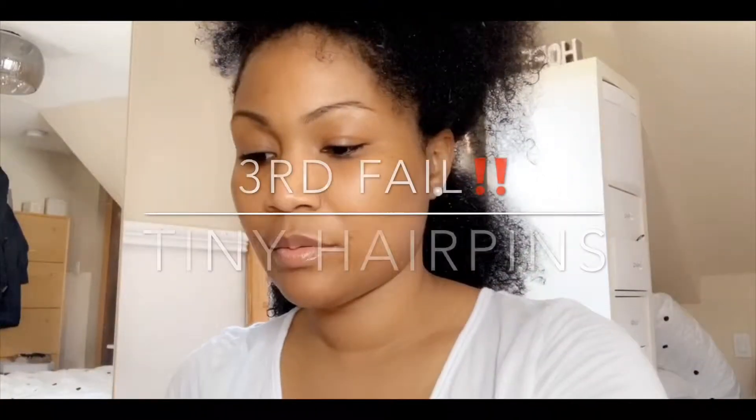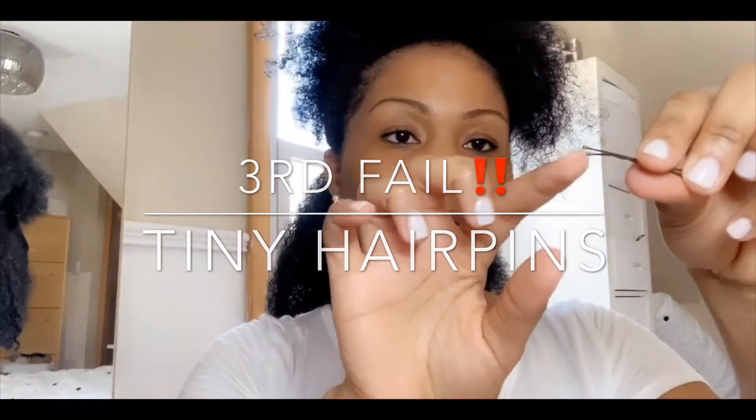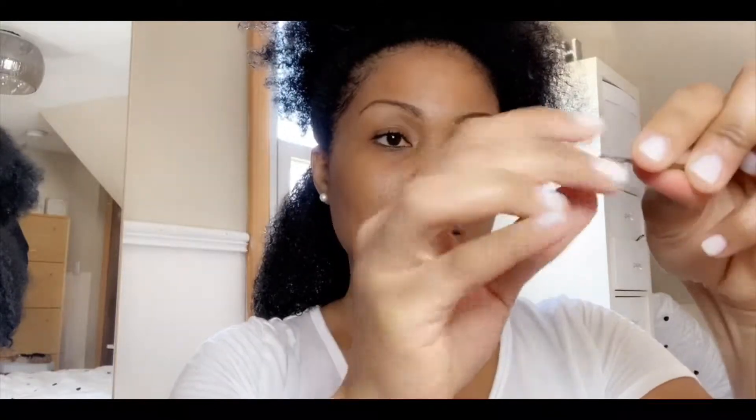I only have gold hairpins. With hairpins, you're supposed to put it in like this — this part with the angle is supposed to hold the hair.